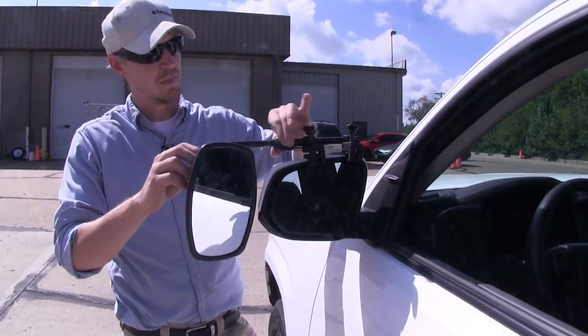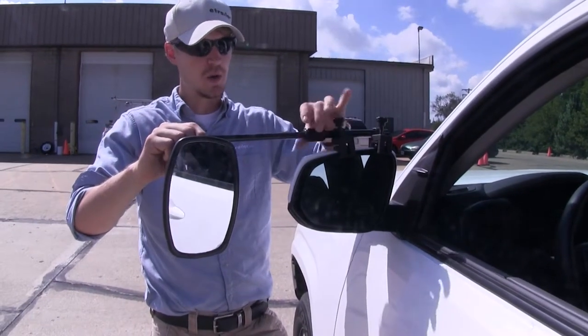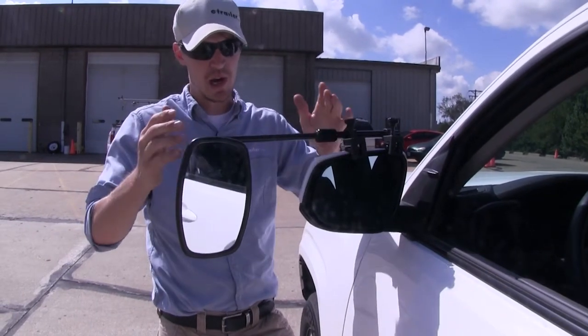By loosening up the large nut up top here, we can extend our mirror out to better suit our towing needs. Once we have it set, you just tighten it up.